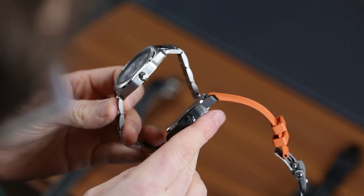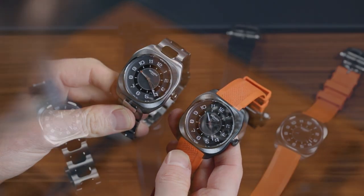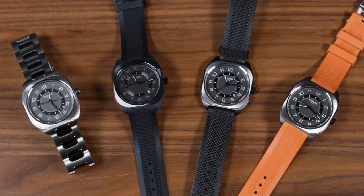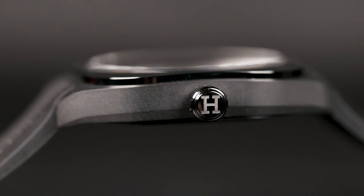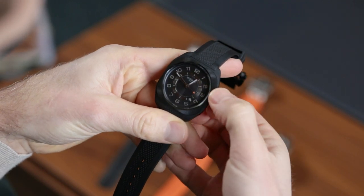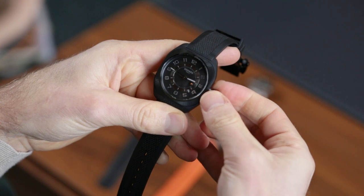That all said, the case doesn't feel quite as well made as I feel like it should from Hermès. It's a great, quirky, comfortable summer watch, but whether it's the lightweight of the titanium or something harder to put my finger on, it just doesn't ooze luxury. There are also a couple of practical elements that let it down: the crown is too small and harder to use than it should be, and at the same time the clasp is too clunky. Still, the H08 is cool enough that I'd forgive it these and more.